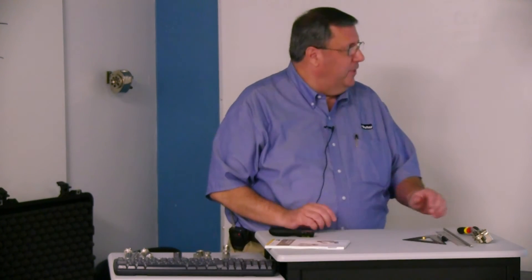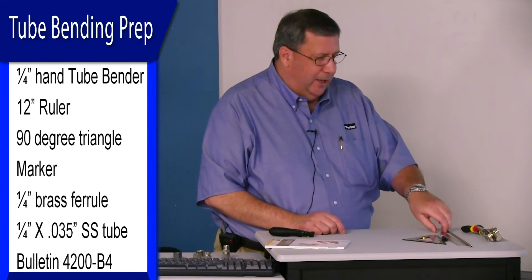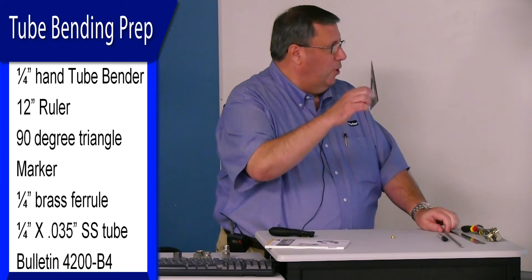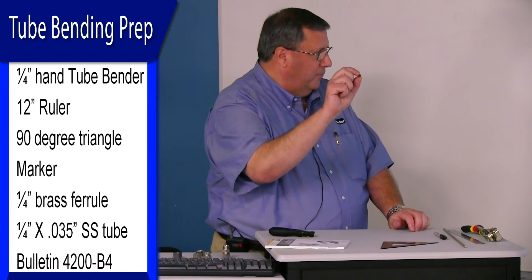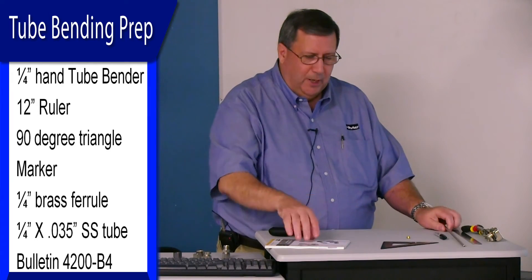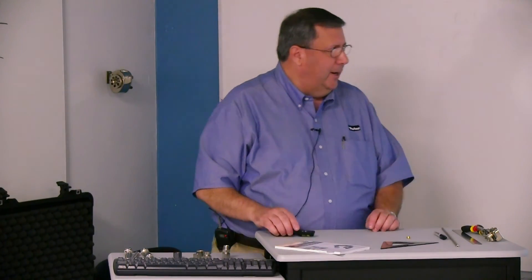Everybody in front of them should have these things: a quarter inch hand bender, a 12 inch ruler, a 90 degree triangle, a marker, a little brass ferrule — don't forget about this, that's going to be important — a stick of quarter inch O35 tubing, and the all-important tube fabrication book. We're going to use all these for our little tube fabrication exercise here.